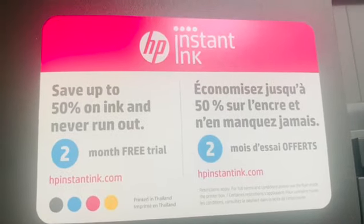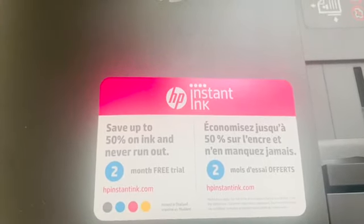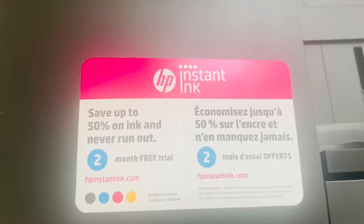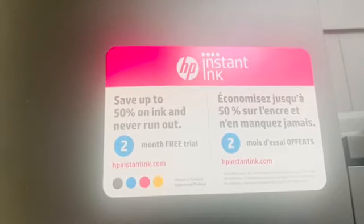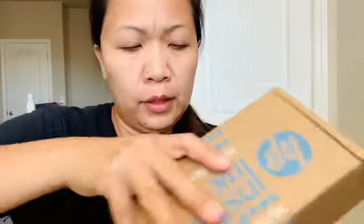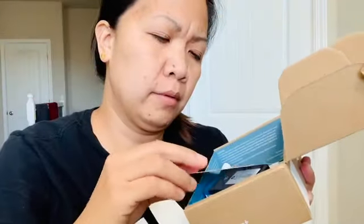They have a free trial and I signed up for 100 pages per month. It's been okay. Before the ink goes out, you usually receive a replacement ink cartridge in the mail.